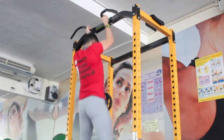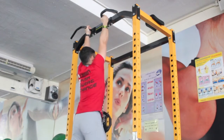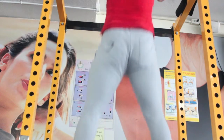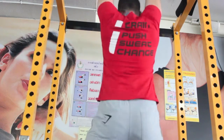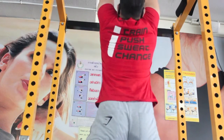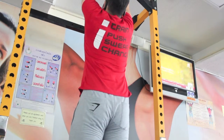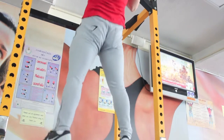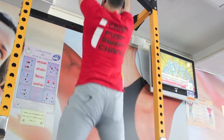Now I'm doing close grip weighted — just got 10 pounds there. Once again, flaring the legs out, keeping your legs very stiff, just pulling up and squeezing the back. It's kind of pausing at the top. Then I took that weight off and do this for two sets until failure, so my back is pretty much smoked.